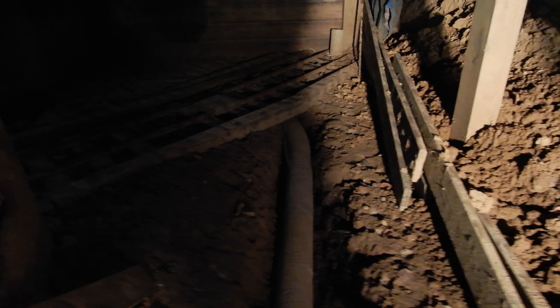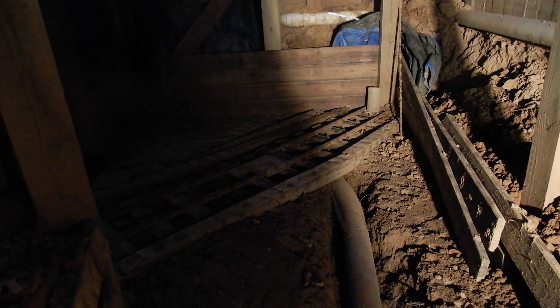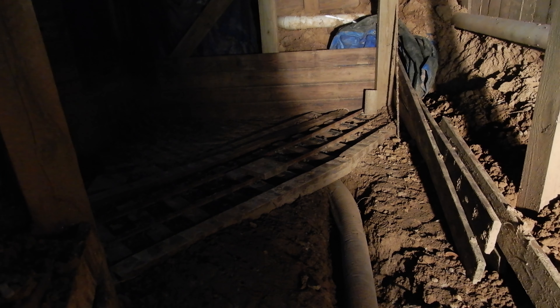I am walking and as you can see it's a little bit damp here. The reason why is that it's far from the cliff, and the drainage is critical.